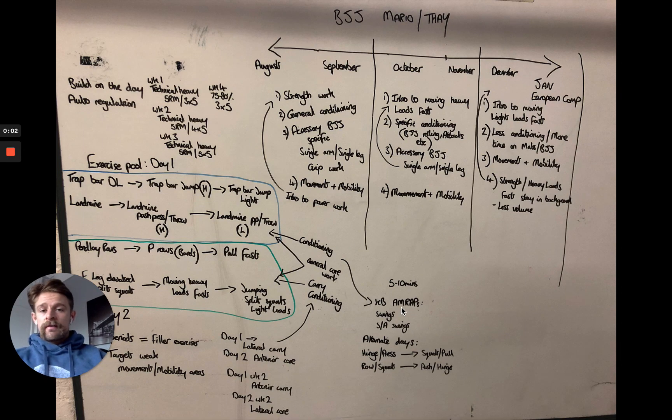Welcome to this summary of Brazilian jiu-jitsu programming. This is what me and Tor came up with for Mario and Tai, based on a competition set in the future — specifically the European comp in January. I wanted to give you a little insight into the background of coming up with ideas and designing a program, some of the whys and what's behind it, because I think a lot of people focus on just exercises without going into the depth of why these programming decisions are made, and some of the mistakes that happen along the way — because we all make mistakes and this isn't the perfect program.